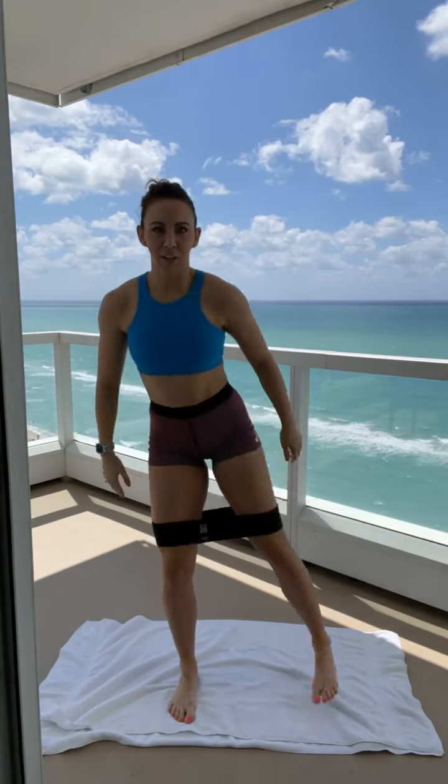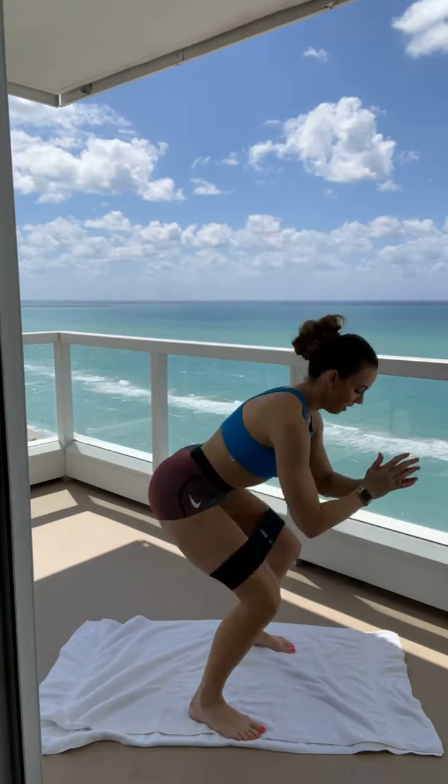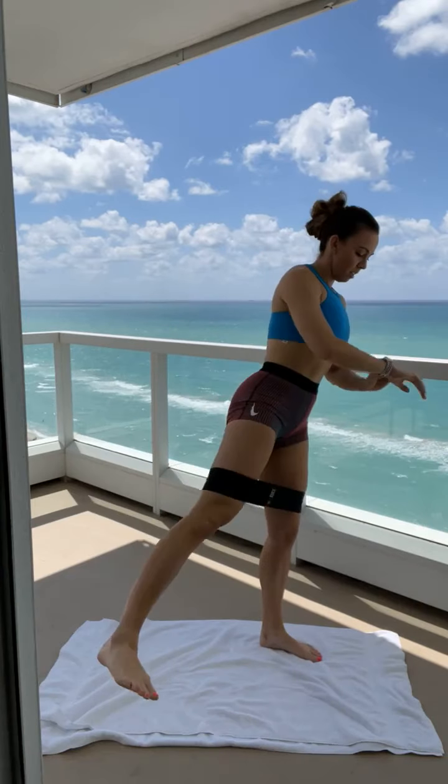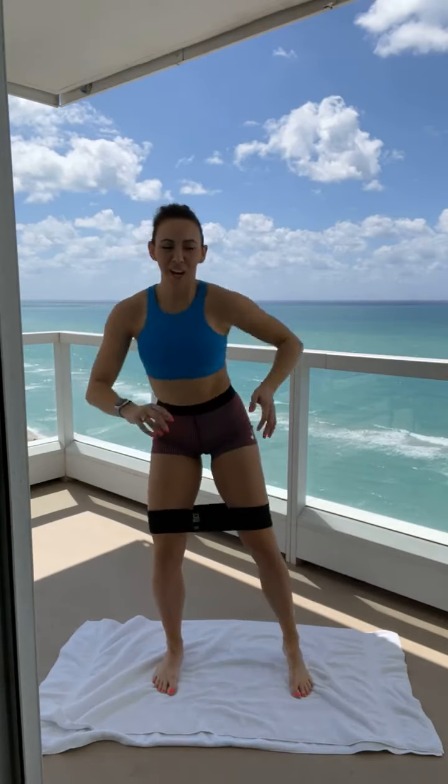First move: squat, lateral raise. So you're going to go squat, stand, raise. Squat, stand, raise. Let's go. So you're looking for a heel drag — make sure you're not driving your toe. Just a quick burn today, something you can come back to anytime you need it. We've got 45 seconds. Drag the heel. And you can see it's not a huge range of motion, right? Flexing that top part of your glute medius. You've got about 15 more seconds and I'll show you the next move.